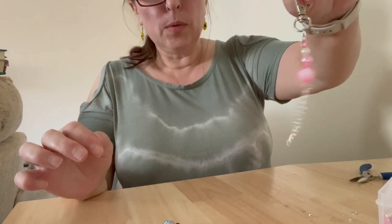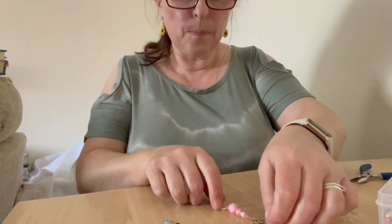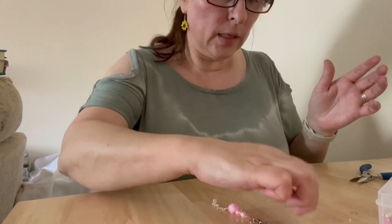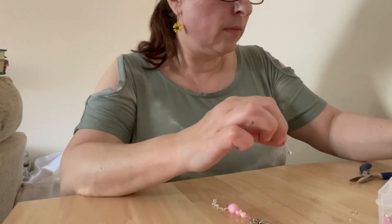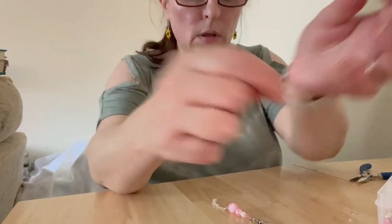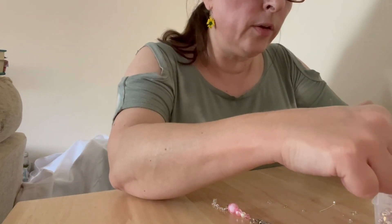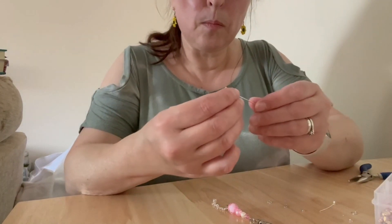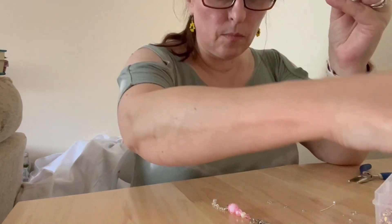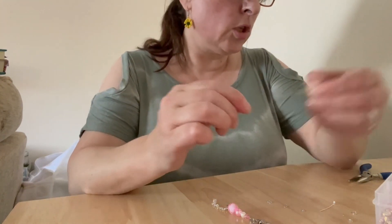That's what we've got up to now - it looks pretty already, absolutely gorgeous. You could use this as a key ring, couldn't you? So all I'm going to do now is get little head pins like this that have a flat head - they just look like a nail. I've put a tiny little silver bead on the end and then you just build up whatever you want on there, putting something different on each one.